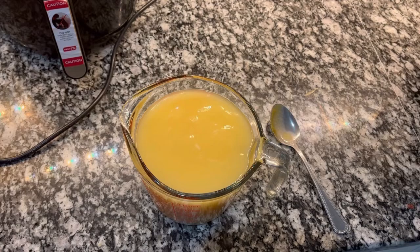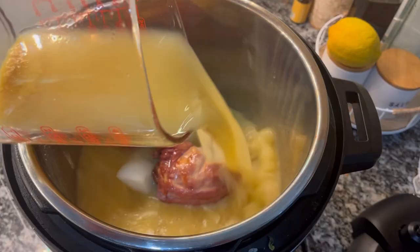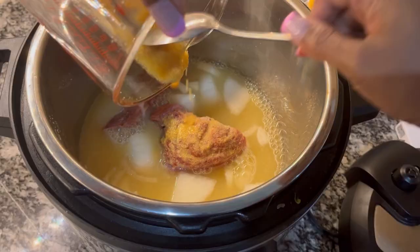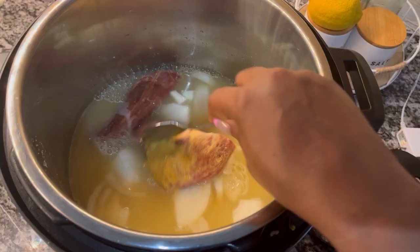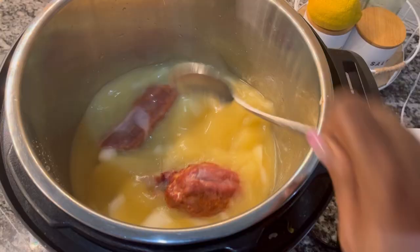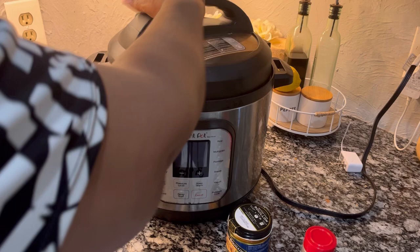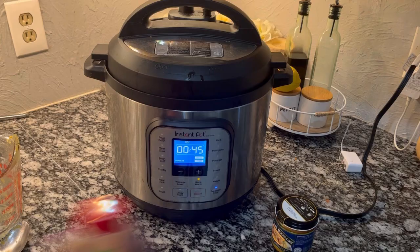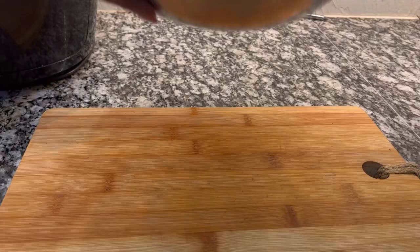Now remember, smoked turkey is already really cooked, but I like to cook it a little bit more to make it really fork tender and really get into the broth to make the broth taste really tasty. I'm going to pressure cook these turkey necks for about 45 minutes on high pressure, because I want my turkey neck to melt in my mouth.